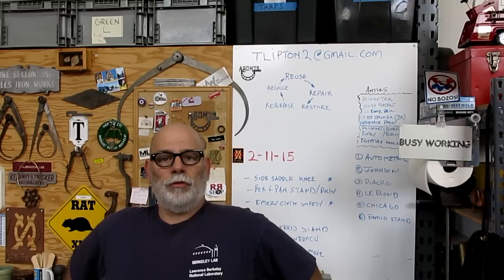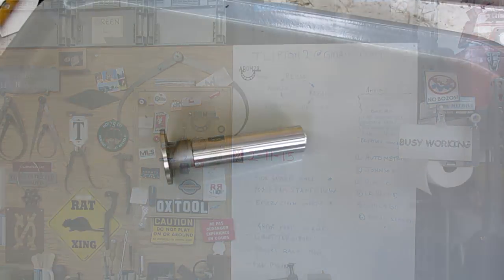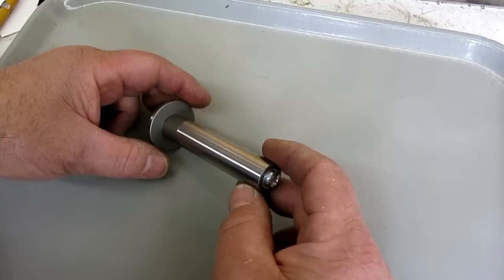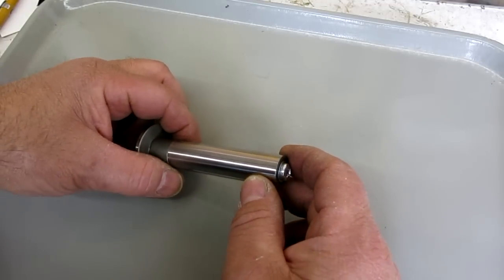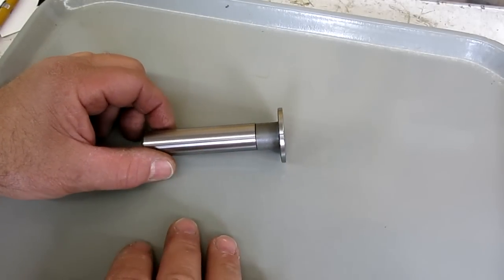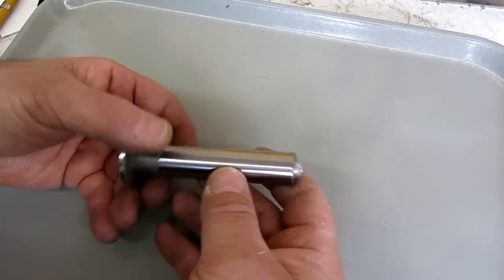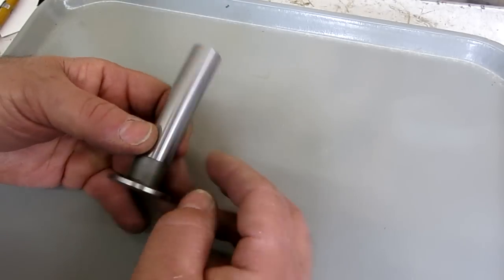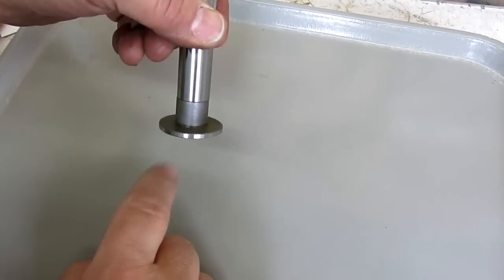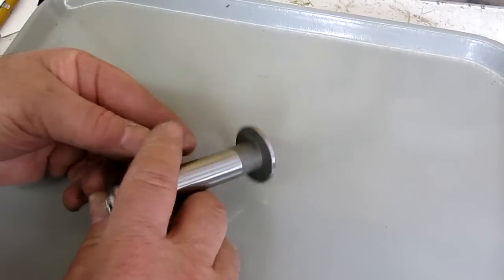Let's go cruise around the shop and see what trouble we can get into. So here's the edge finder I mentioned — it came from eBay. I was looking for a particular type of edge finder and this one kind of popped up. I wasn't looking for this type, but it was intriguing and the price was pretty good — I think it was $40. This one has a big hat-shaped, kind of overhanging diameter.